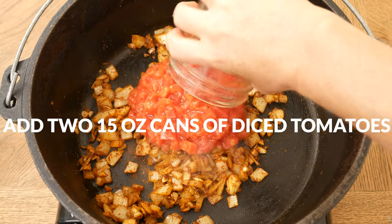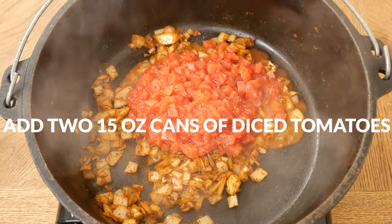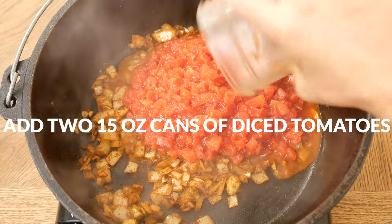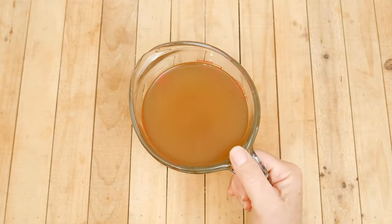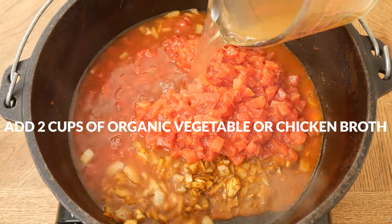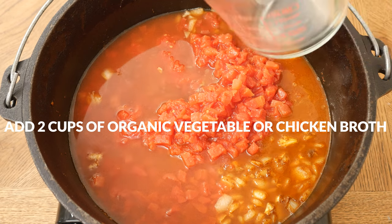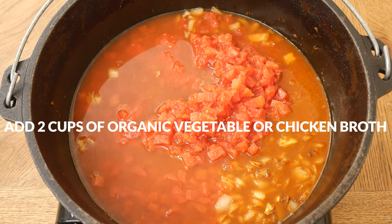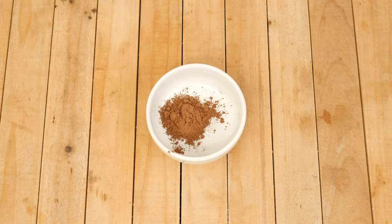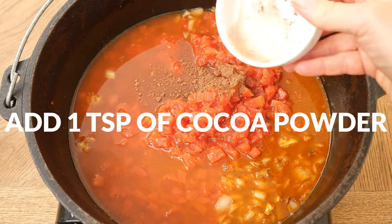Now we are ready to add in two 15 ounce cans of organic diced tomatoes. I'm using petite sized tomatoes because I like the smaller pieces, but this is just a personal preference. Add two cups of organic low-sodium vegetable or chicken broth, or filtered water. I like adding the broth because it adds more flavor and more nutrients, but water works just as well. And now for the surprising ingredient — I'm going to add in one teaspoon of cocoa powder.